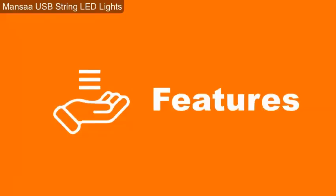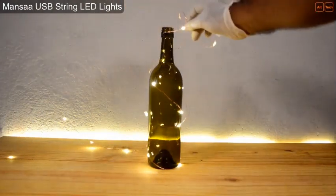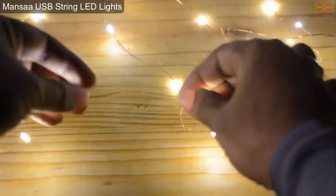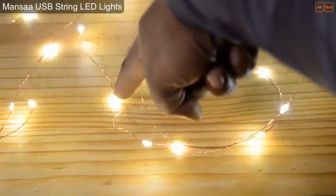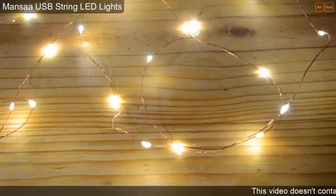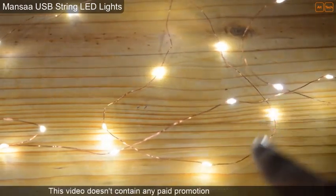Now let's see the product features. They have mentioned it as weather-proof, which means that you can use it for both outdoor and indoor decorations. The copper wire is built with IP65 standards, which means it is water splash proof up to some extent. It comes with LED lights, and it's safe to touch as per their claim. It runs on 5 volts of power and the copper wire is insulated, won't be overheated, and is definitely safe to touch with no worry of getting shocked or burnt. You can bend it in any shape and it doesn't get heated.